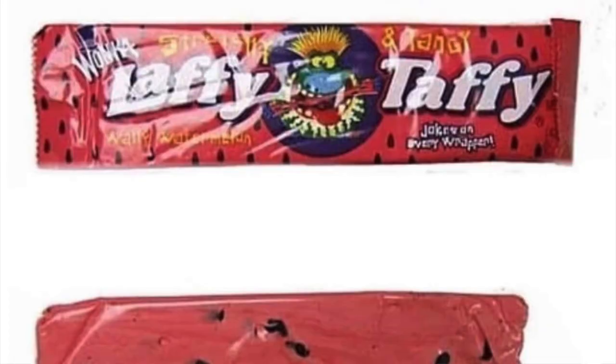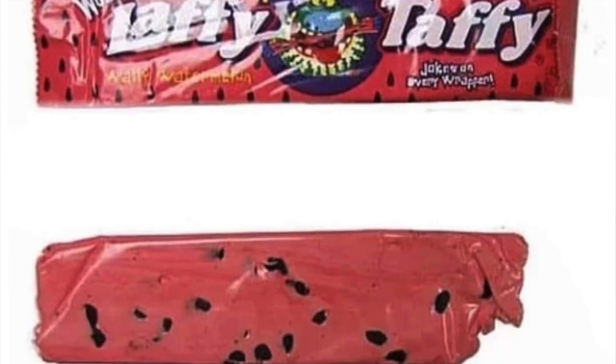This reminds me of the watermelon Laffy Taffy with the fake black seeds in it — that's exactly what this tastes like. Good call. It's good, I just had a flashback. It's not bad, it's just not for me. I'm not a watermelon fan — I like watermelon itself, just not fake watermelon flavor. I'm excited for the next one.